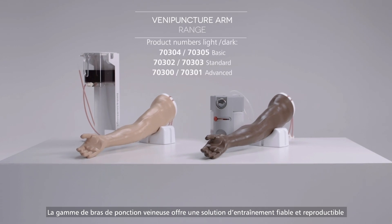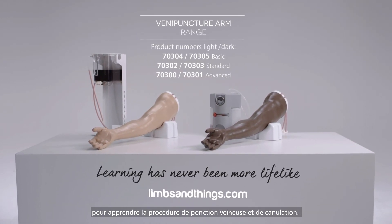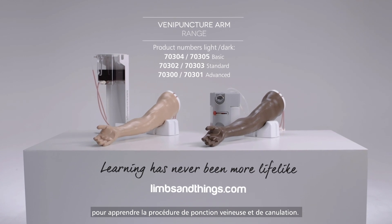The venipuncture arm range offers a reliable and repeatable training solution for learning the venipuncture and cannulation procedure.